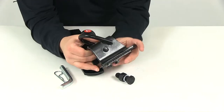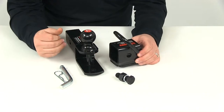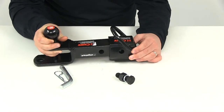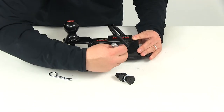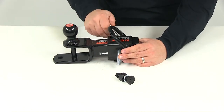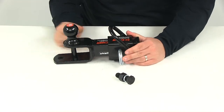Once you have this piece mounted onto the tongue of your ATV and secured, the ball mount just slides into that until you get the pin holes to line up, and then that's when you would install the hitch pin and clip to secure these two together. You could also use a hitch pin and lock, which is sold separately, but this does come with your standard 5⅛-inch pin and clip.